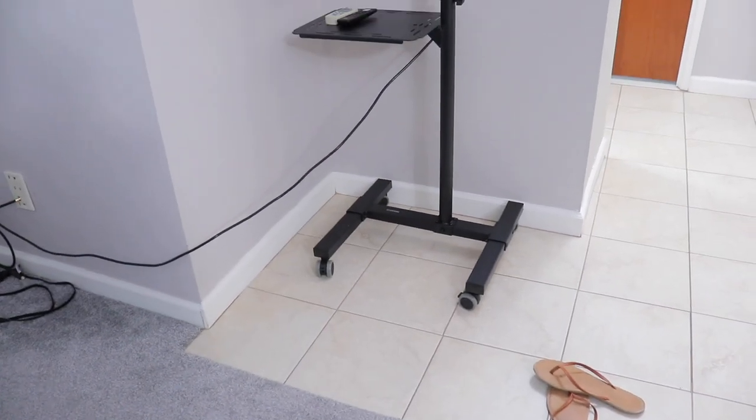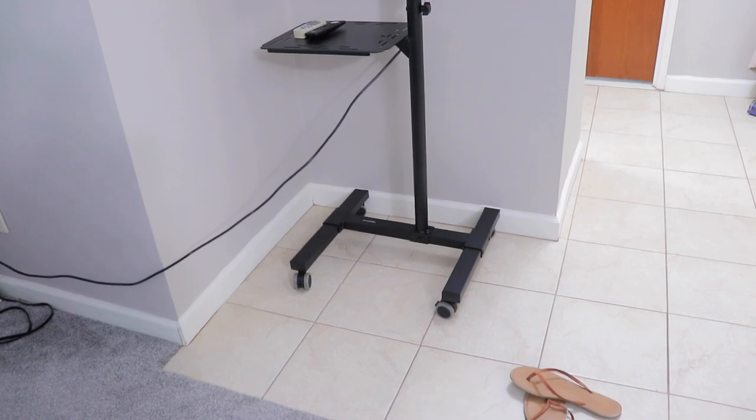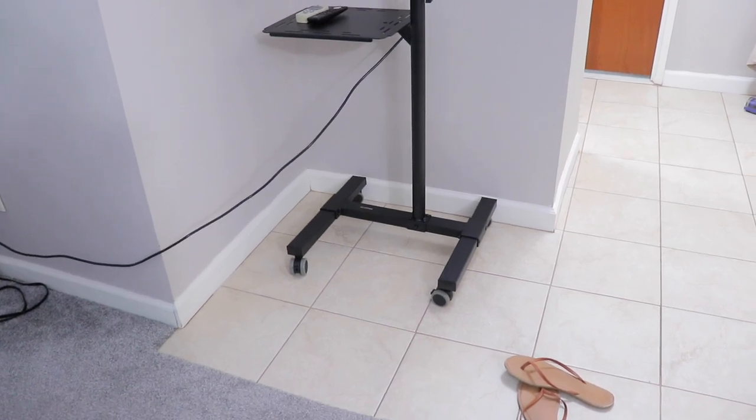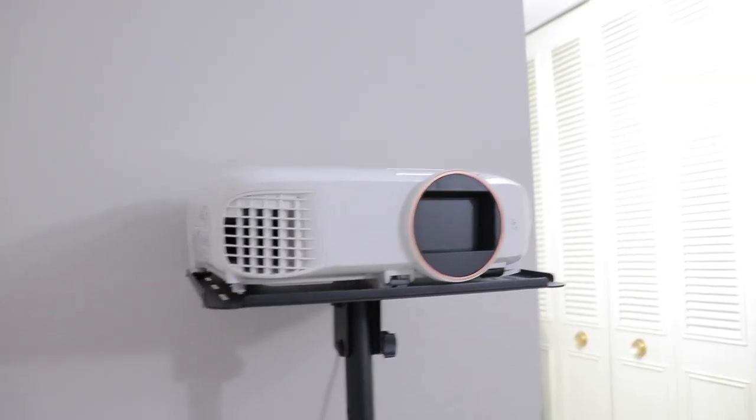It does have wheels, as you can see, so if we want to watch something in the bedroom and not be in the living room, we can unplug it from the base and just wheel it into the bedroom — which we have done plenty of times and there's no problem. It looks just as great in the bedroom as it does in the living room.